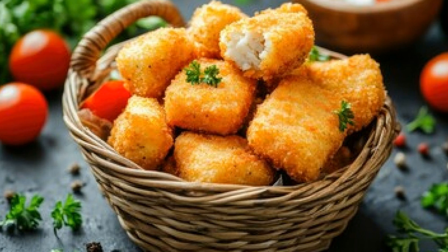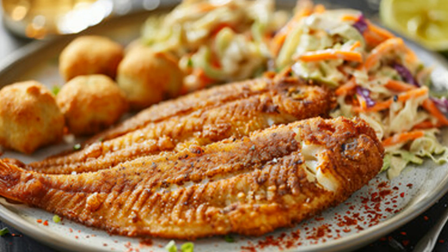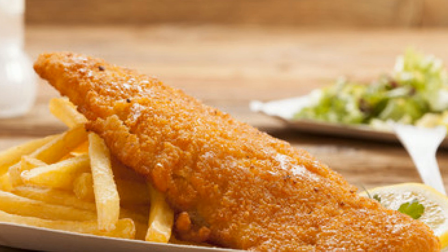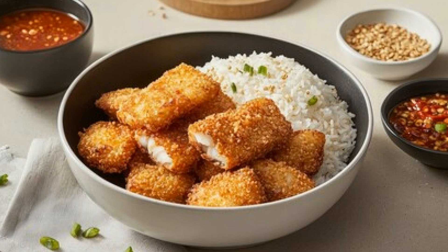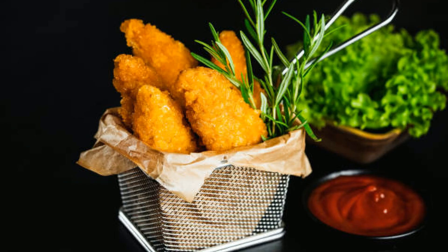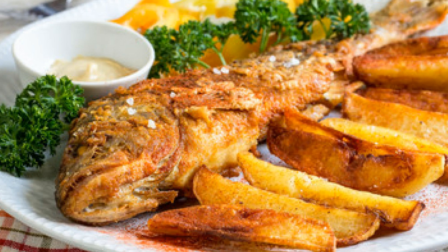There's nothing quite like it, and now you can bring a little bit of that magic to your own kitchen. And there you have it — crispy Qatari fish bites, perfectly seasoned and paired with a tangy yogurt dip. If you enjoyed this recipe, don't forget to give this video a thumbs up, share it with your friends, and hit that subscribe button for more delicious recipes. Let me know in the comments how you customize your fish bites — do you prefer them spicier, or do you have your own secret sauce? I'd love to hear about it. Thanks for watching, and until next time, happy cooking!